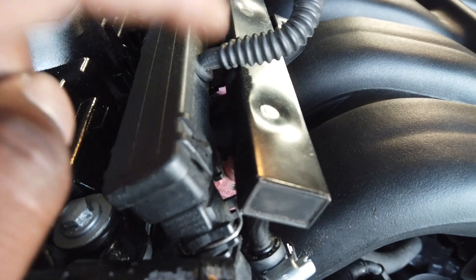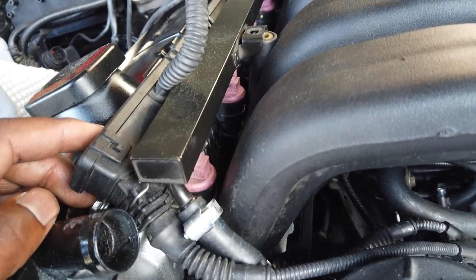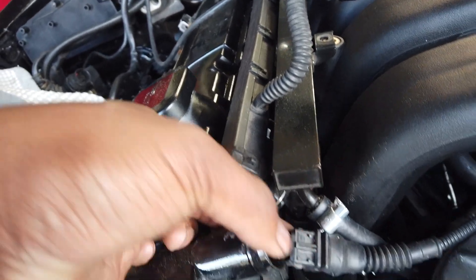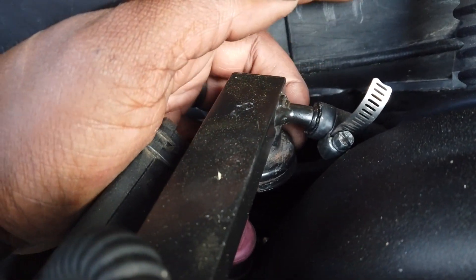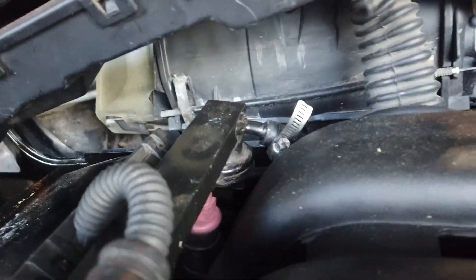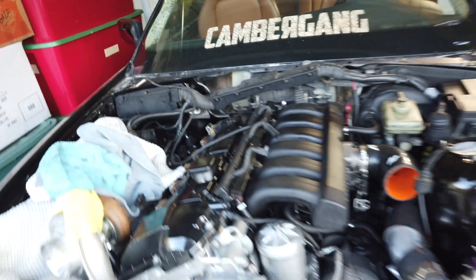Now let's get these old injectors out. These have little pink tops — this is an M50 rail. If you have an M52, it's silver and you'd have green injectors. To remove the rail you've got your feed line in the front, then a sensor depending on M50 or M52, two bolts which are already removed, your return line, and on the M50 you have your factory fuel pressure regulator with a vacuum hose on it. Make sure you get that off and don't rip it because you'll have vacuum leaks and it'll be annoying.